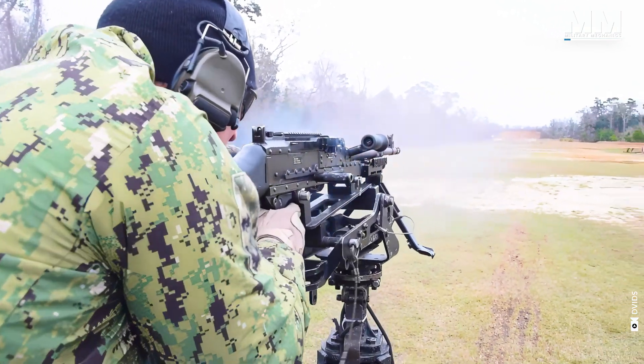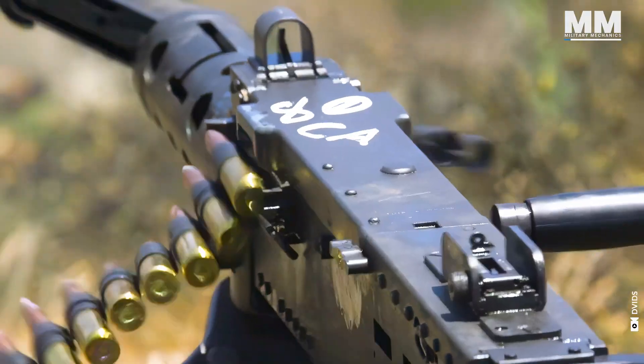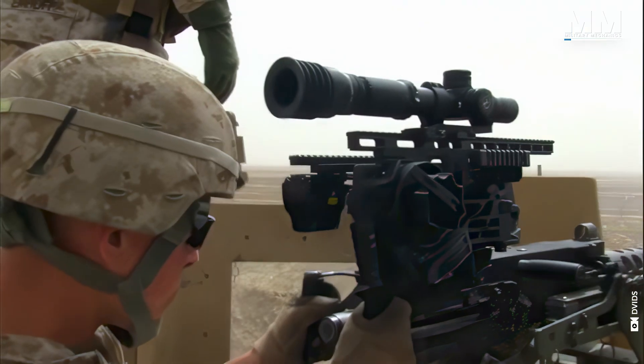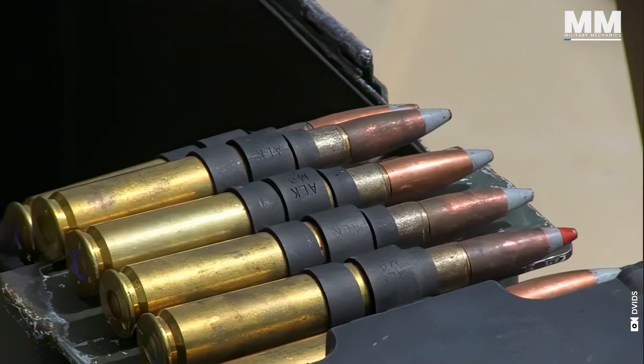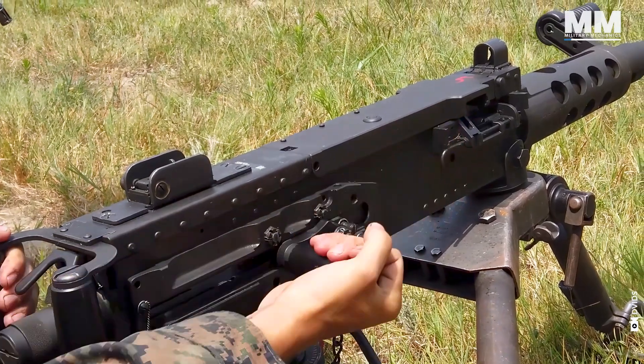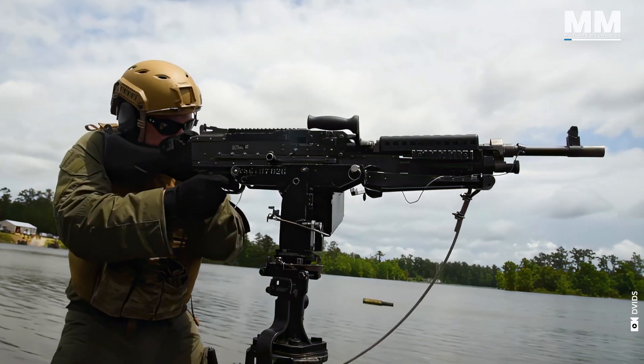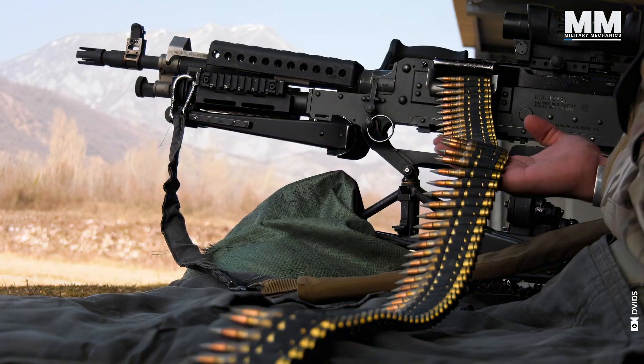The machine guns in the US military's inventory have proven themselves in numerous conflicts, from D-Day to Afghanistan, earning legendary status. These formidable weapons have consistently demonstrated their effectiveness and reliability, cementing their place as iconic tools of warfare across decades of military engagements.